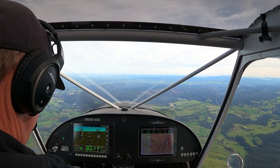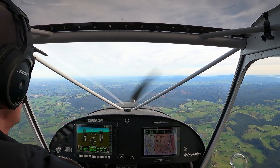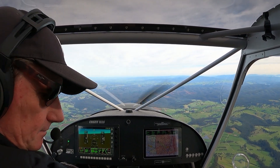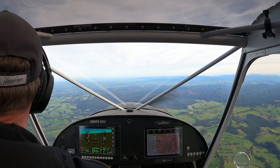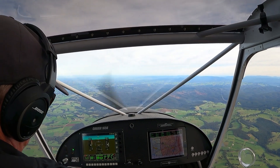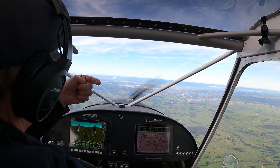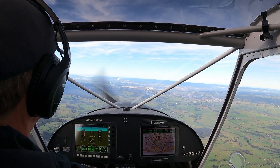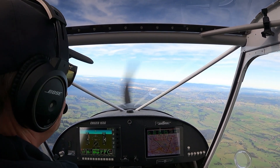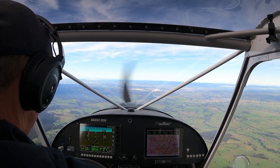Alright, 14 minutes to go, we're going to head back. Clear left and centre right, round we go. The wind on the ground is north-easterly, zero three. I've got a good tailwind now going back this way.